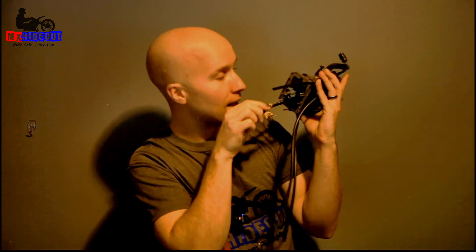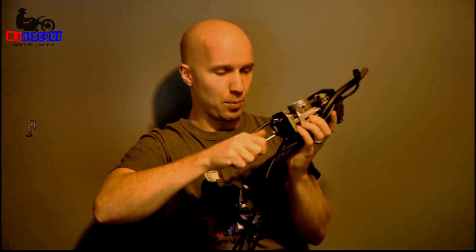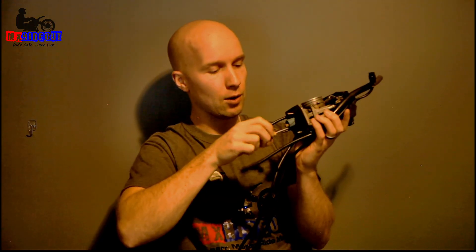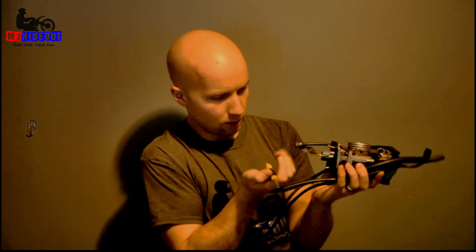For the pilot jet, you need a flat blade screwdriver to get it out. Make sure you have the proper sized screwdriver, otherwise it's going to be really easy to round the head off on the top of the brass screw. Make sure you push in when you're pulling it out. It's just typical righty tighty, lefty loosey — turn it left to break it loose and it'll slide right out.